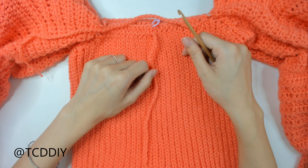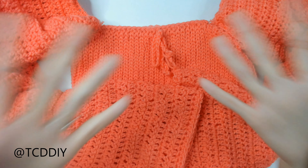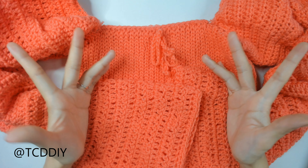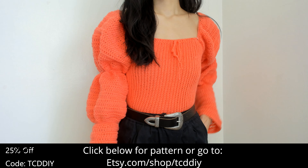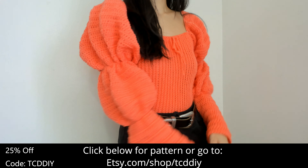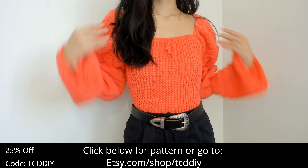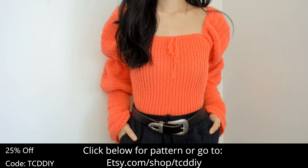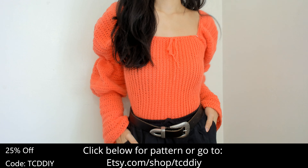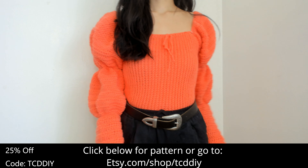We've finished pulling our ties through and tying a knot. The last thing to do is weave in all of our ends. We've woven in our ends and this top is all finished up. This top makes me feel like a princess wearing it and I couldn't be happier with it. There is a written pattern down below — use offer code TCDDIY for a discount. Enter this week's pattern giveaway by commenting the phrase 'this old house.'